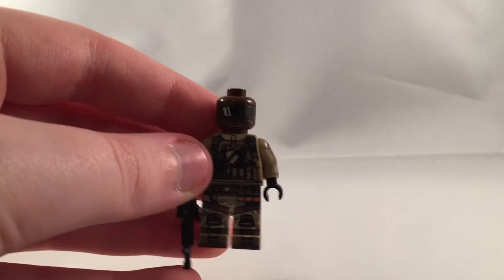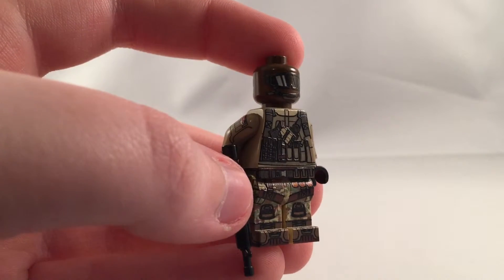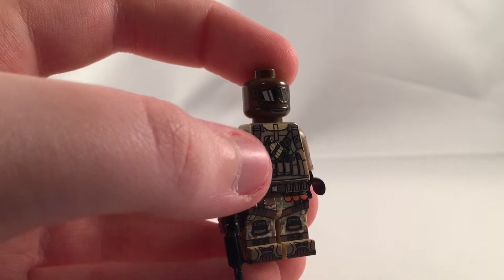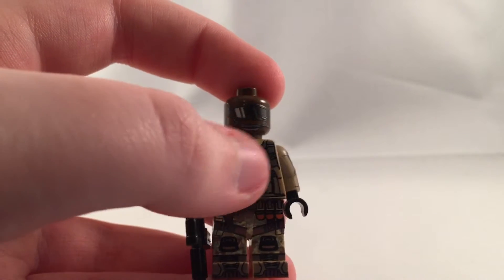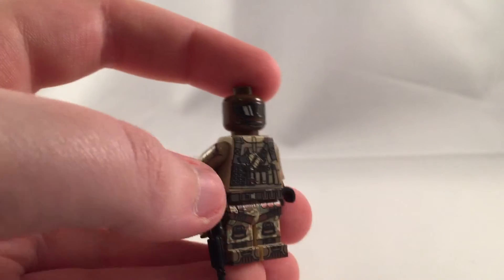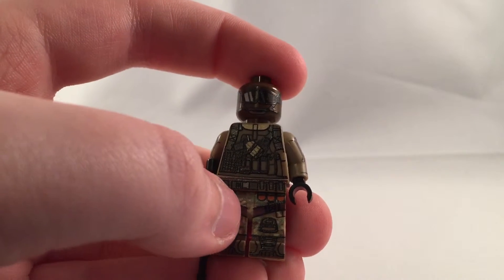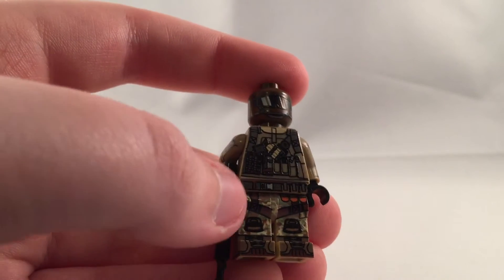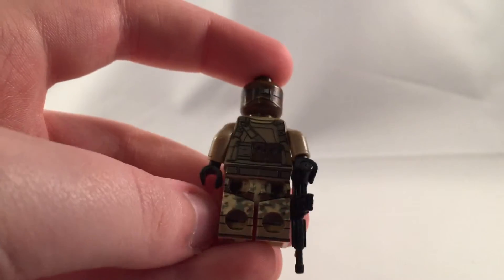He's got his chest — he's got multiple little pockets going across. And then he's got a holster for his ammunition, some ammunition bags and some straps on each side. And then little pockets all over the place. On his belt, he's got three pockets over here and a silver strap in the middle that wraps all the way around.